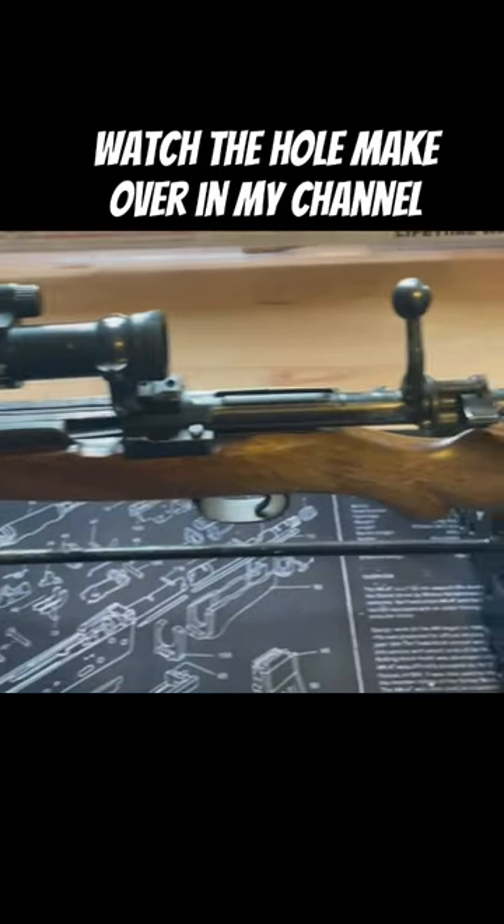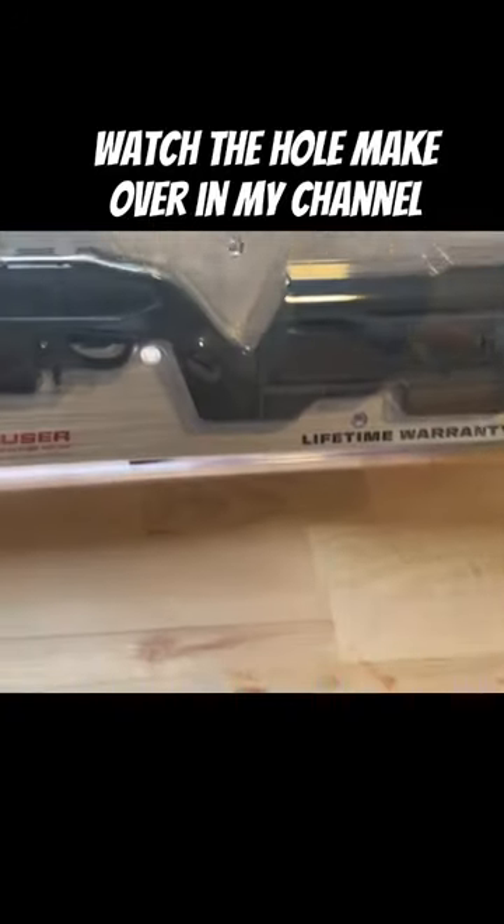My father used this rifle for over 30 years hunting hawks and I wanted to give it a new look.